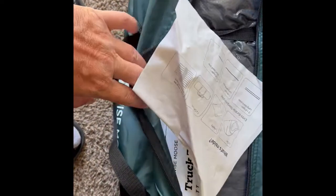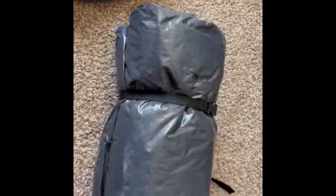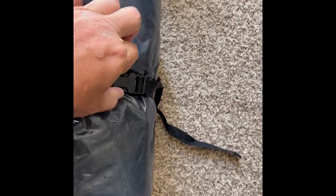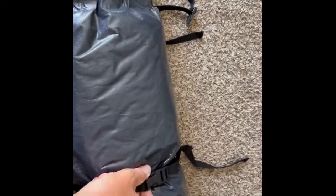The instructions are sewn right on, right in the bag. There are some nice little clips here — open them up like so, open this one up and it's tight like that. Two straps as well.